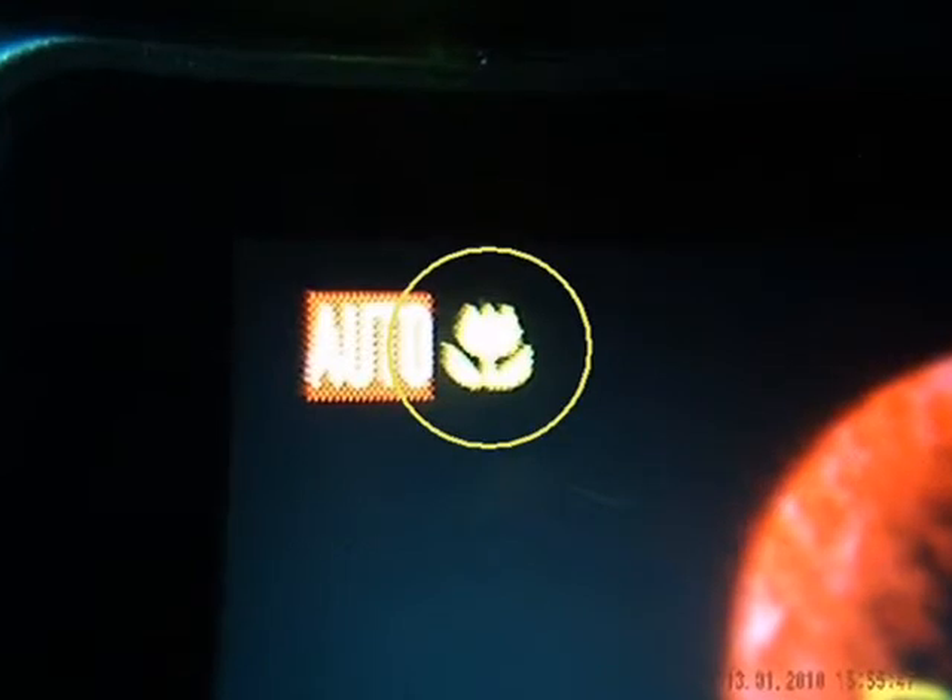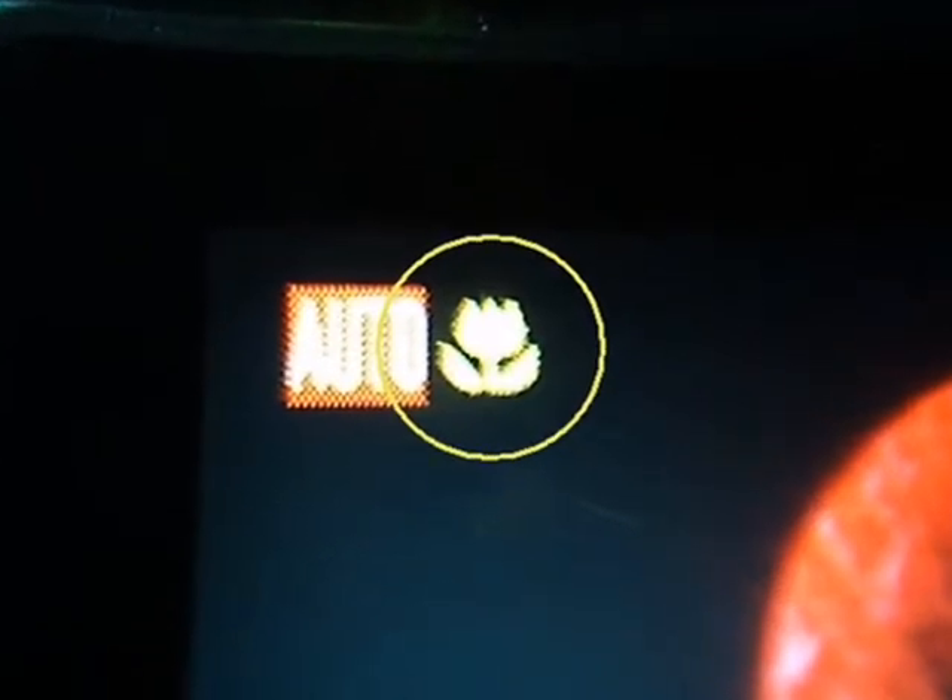However, they are out of focus as you can see. So there is a little trick you need to use with your digital cam — that is the close-up option.